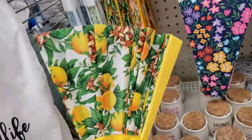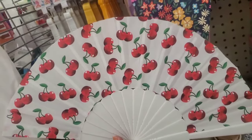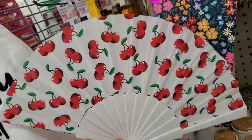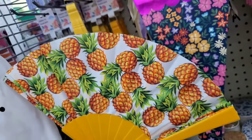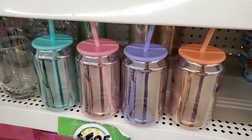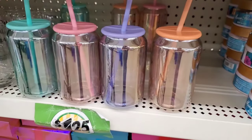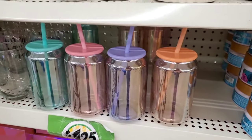Look at this yellow lemon print fan - it's the prettiest fan I've ever seen at the Dollar Tree. They also have fans in the cherry print, pineapple, and watermelon - I love them all! I am seeing the gorgeous iridescent glasses. This is the second time I'm coming across them and they don't have too many, so if you hurry you may be able to snag some.